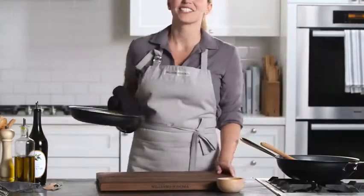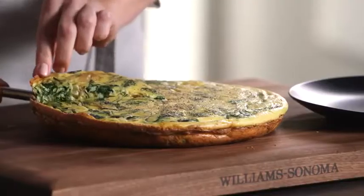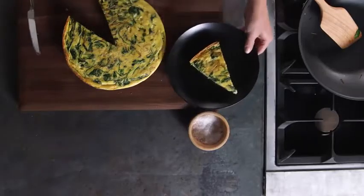It smells delicious — my frittata is ready. Thanks to the nonstick surface, this frittata will just slide out of the pan. It's evenly cooked throughout, and that nonstick surface gives a nice brown color to the bottom of the frittata. These pans are dishwasher safe, making clean-up quick and easy.